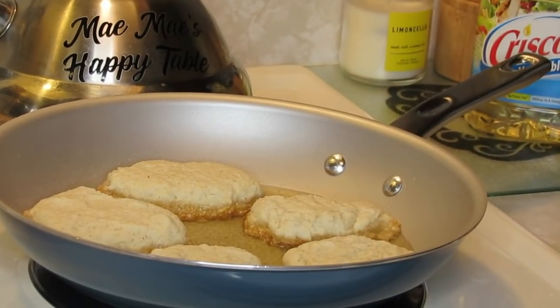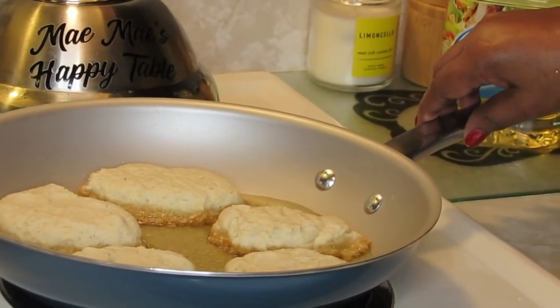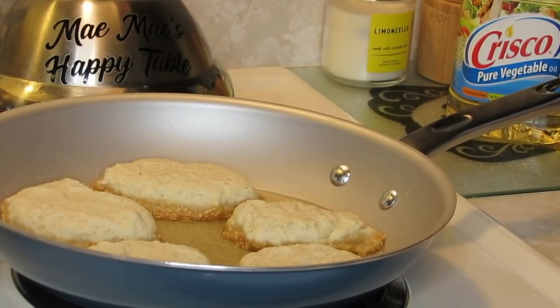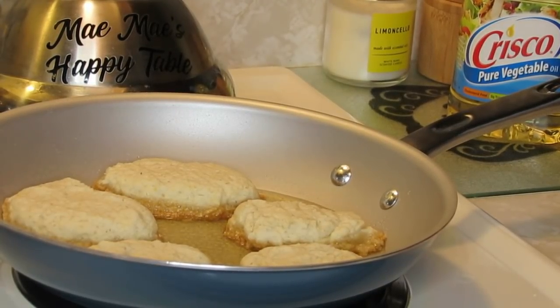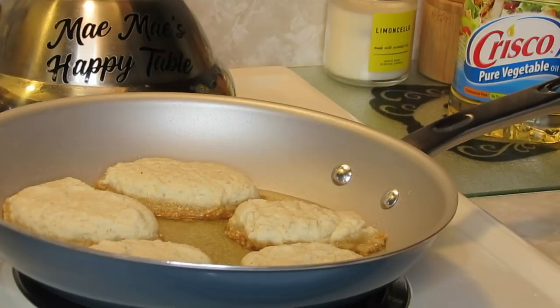I just wanted you to see how I drop them. Let me open the skillet so you can see it, and the heat — I may turn it up just a tad bit — because they cook kind of quick, but you want to make sure you get a good set before you turn them.